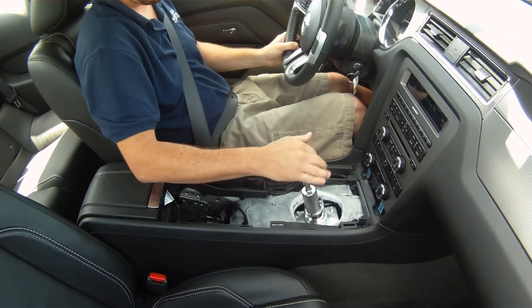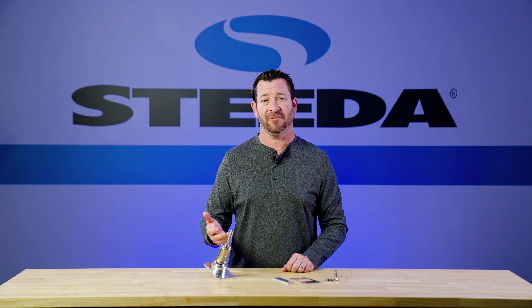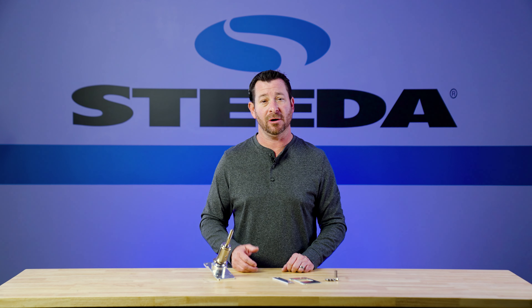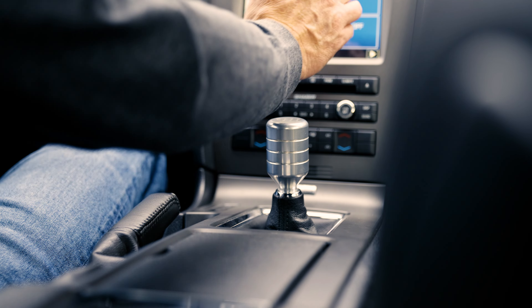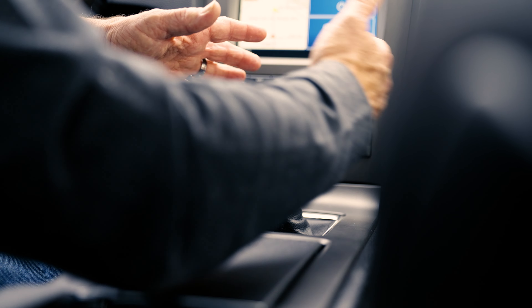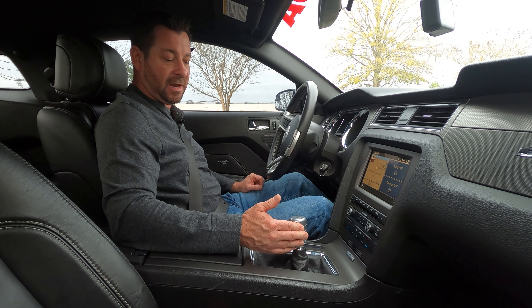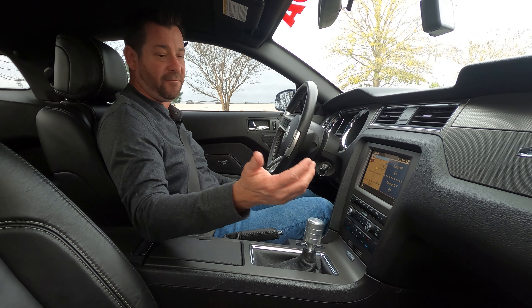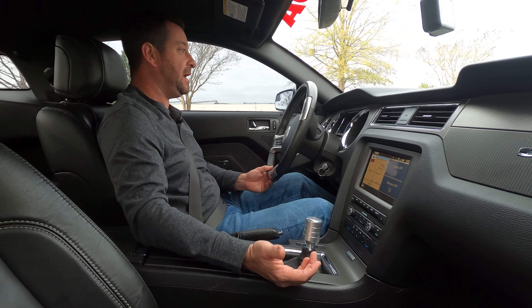So as you just saw the clip when we first came out with the shifter — now let's see how this shifter performs after it's been in a 2013 Mustang for the last nine years. As a racer, third is always the hardest to hit, right? It's in the middle between first and fifth gear, but with this you can shift with confidence from second — just pushing straight forward goes into third every time. So we'll give you a little example of that now.